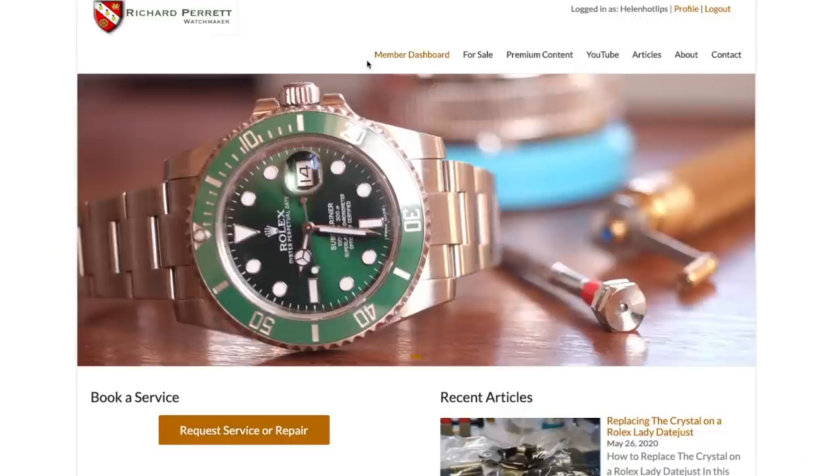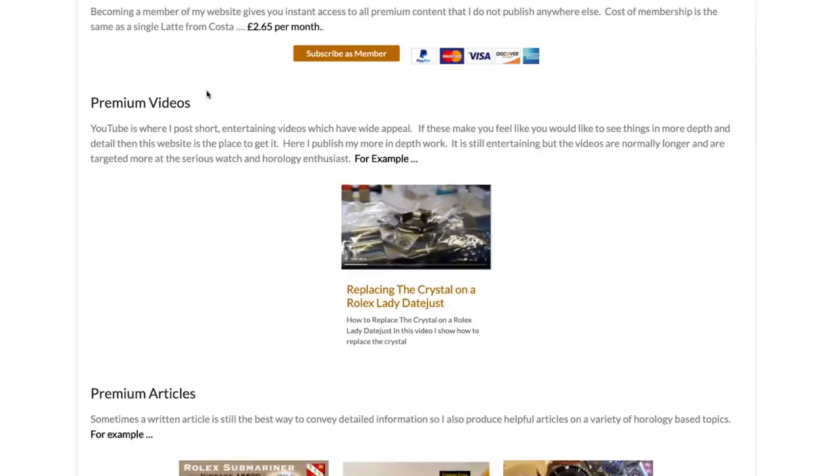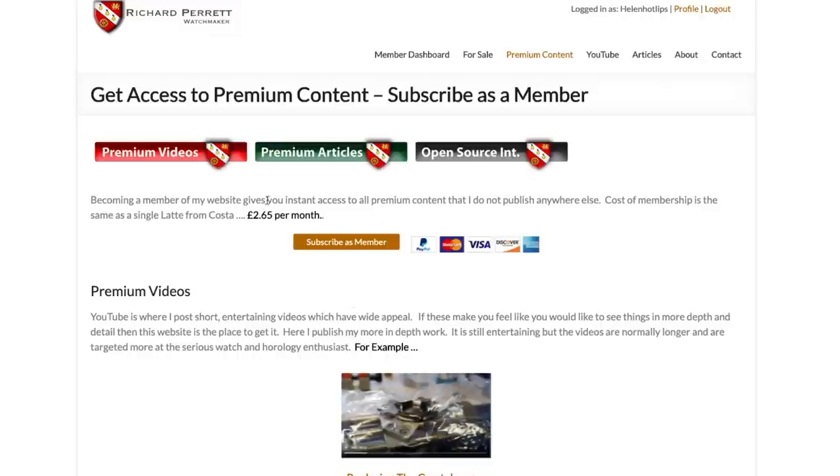I wrote this tool so it would be really helpful for anyone who wants to quickly access information out there without loads of typing in the browser. It's not free — to access it you need to be a member of my website, which also has many other benefits. Go to the website and click on Premium Content, then click the Subscribe as Member button. It costs £2.65 a month — the price of a cup of coffee. As a member you also get access to all my premium content: in-depth horology videos and articles.